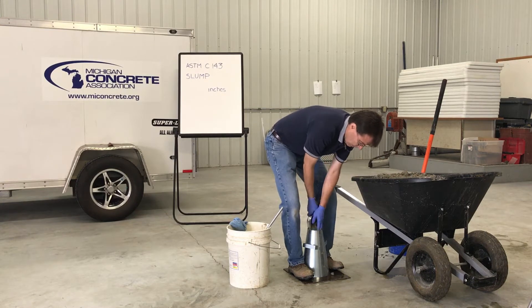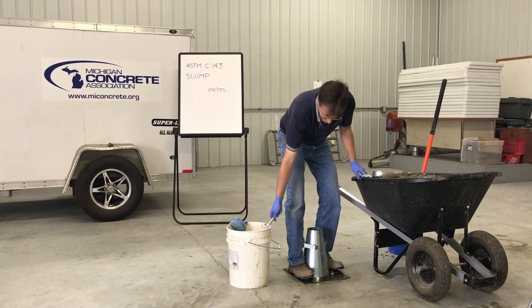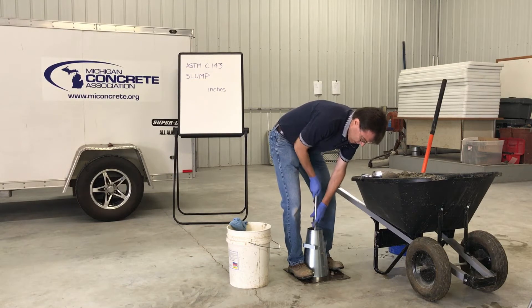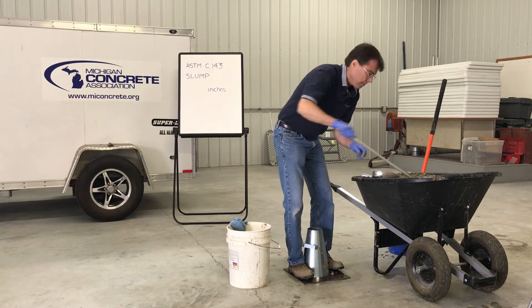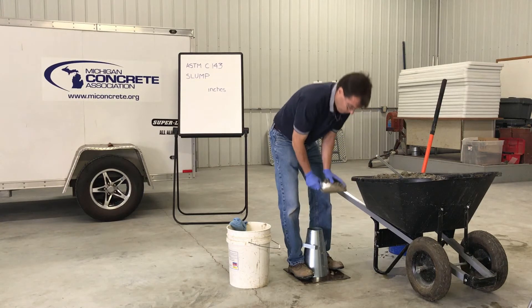Using a scoop, fill the mold in three layers, moving the scoop around the perimeter of the mold opening to ensure an even distribution of the concrete. For the first layer, fill the mold to approximately one third of its volume, and rod the layer 25 times throughout its depth with the rounded end of the tamping rod. Uniformly distribute the strokes over the cross section of the layer, inclining the rod slightly, starting near the perimeter, and progressing with vertical strokes spirally toward the center.